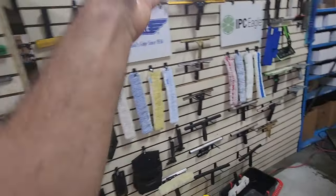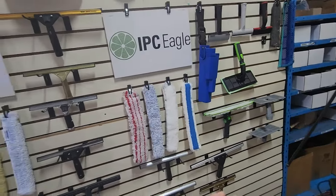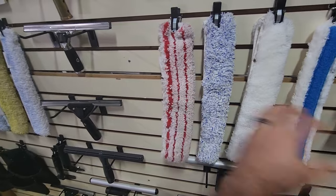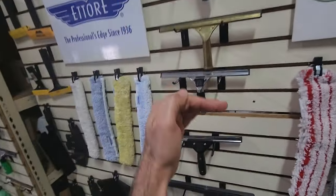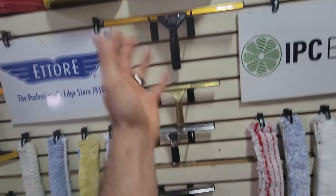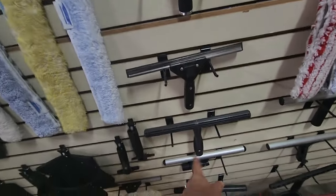From Unger, to Etteray, to the Ninja stuff, to IPC Eagle, buckets on a belt, all the different types of scrubbers and sleeves for different applications, different size squeegees, all the way from different materials — from brass to polymer, resin, plastic — and the old school, new school.